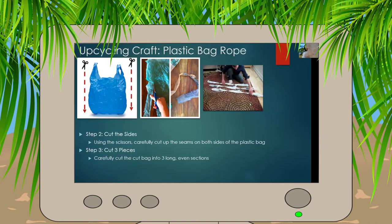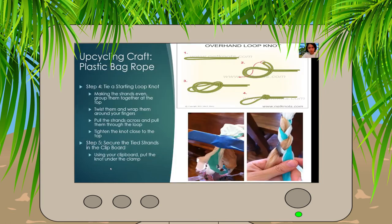So once you have your long piece of plastic, you're going to follow the second picture and cut it into three even strands — just three of them. You're going to cut from the top of this long piece of plastic all the way down to the bottom, three even sections. We're going to make rope out of bags, and then you can make a lot of things out of that rope.